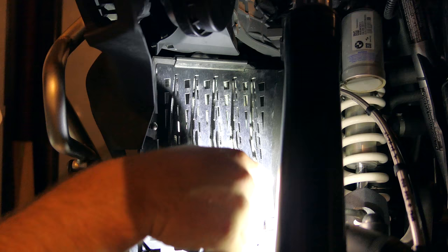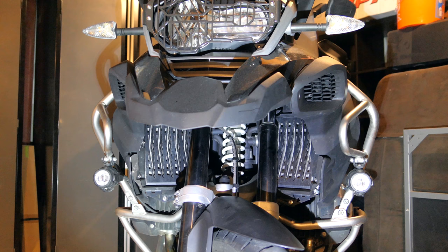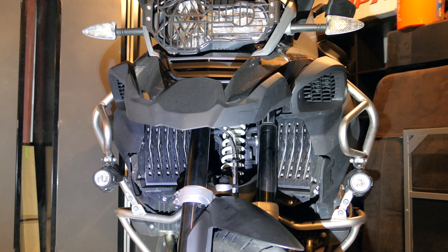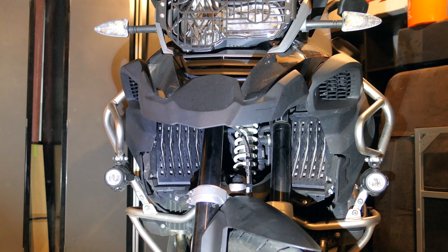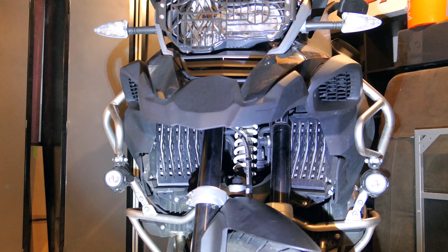Before we close this video out, it's going to be hard for me to do a long-term review of these because I'm not really going to have much to say about these radiator guards until they've actually failed me. If they fail me, I'm going to make a video saying that a small rock still got through and I'm on the side of the road, et cetera. But for the most part, aesthetically they look fantastic. You've got solid black, it looks nice all the way across. If they do their job, I probably won't have to ever mention them again. If they don't do their job, there will be a follow-up video.